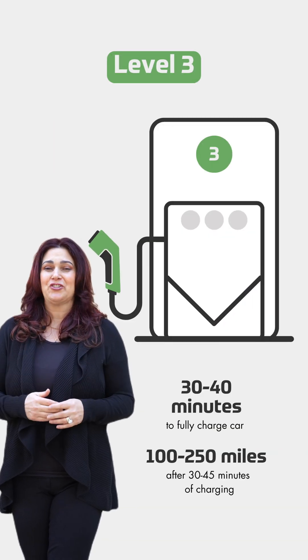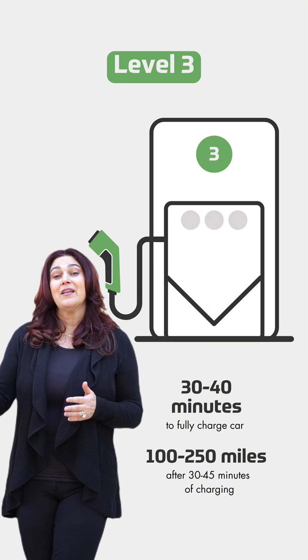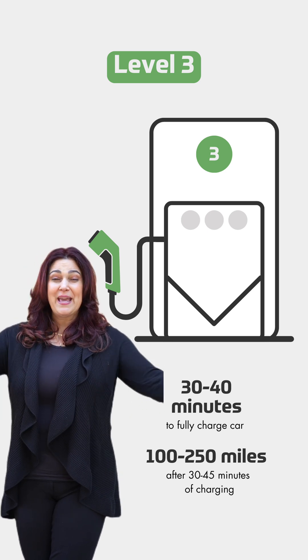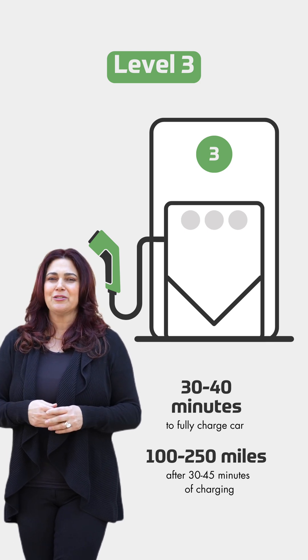Level three is DC fast charging, and that's not something you'll find in the home. That's what you'll find on your drive somewhere — you'll get off on the side of the road and see these big chargers. Those will charge your car in about 30 to 40 minutes, but you won't see those in people's homes.